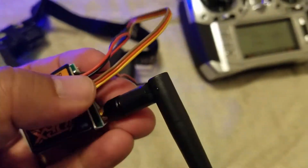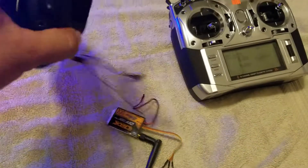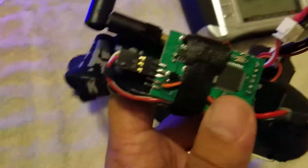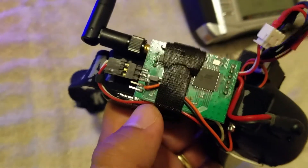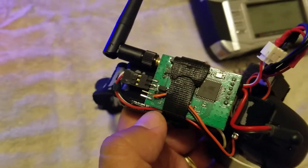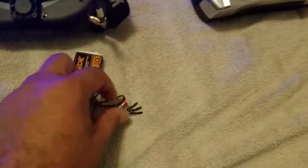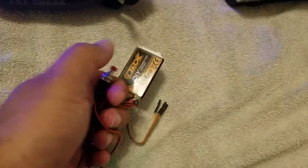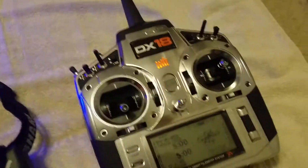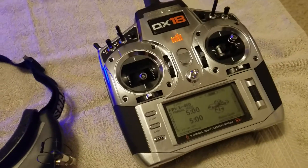Those two pins, that's where I guess a jumper would go. This is the button that you use to bind. So why did I do this? Well, my radio has wireless training capability.